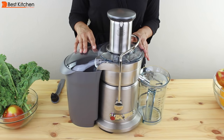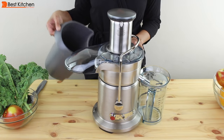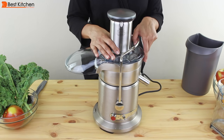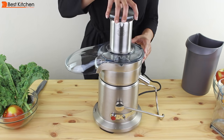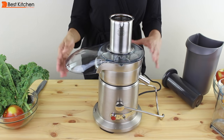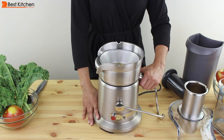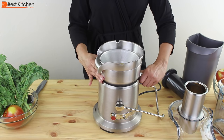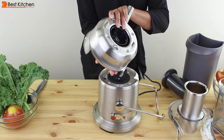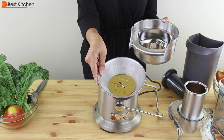To disassemble, turn the unit off and unplug it. Remove the pulp container by tilting it out, then take the food pusher out. Lift up the cover. Hold the base of the juicer and turn the spout — this lifts right up. Hold the filter, rotate it upside down, and the filter comes right out.